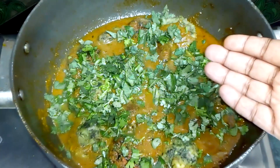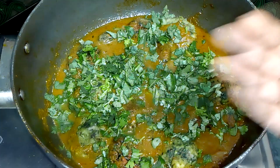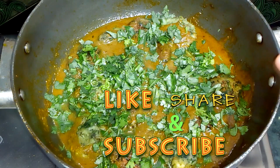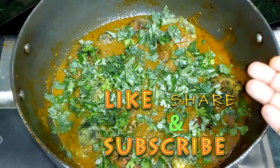If you like this recipe, please like this video. If you want to see more videos, please subscribe to my channel and share it with your friends and family. Thank you!